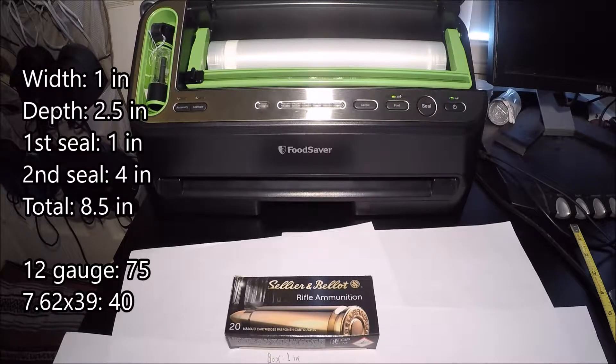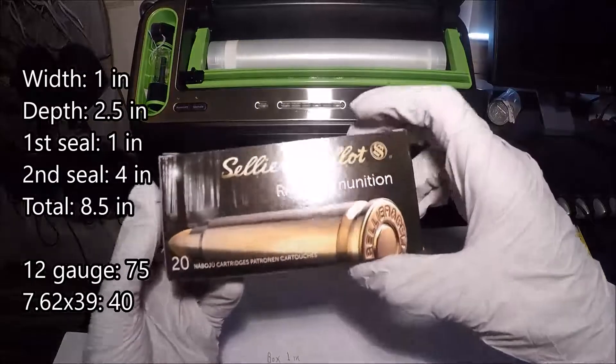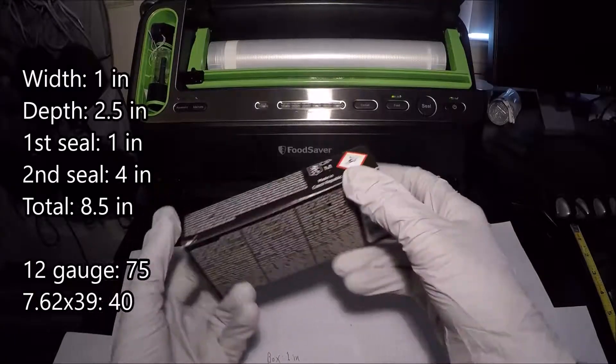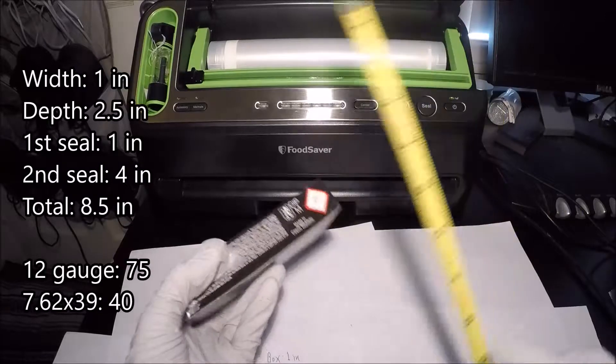Hey, what's up YouTube, Double Watch Josh coming at you guys today with my number six vacuum sealing video, and we're just going to keep going with the 7.62x39 FMJ brass case.